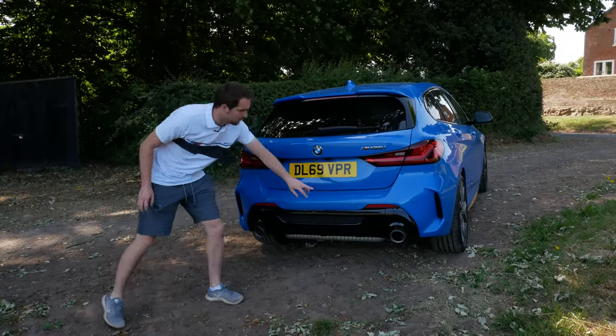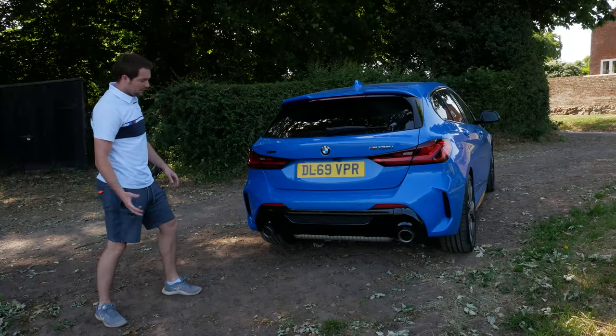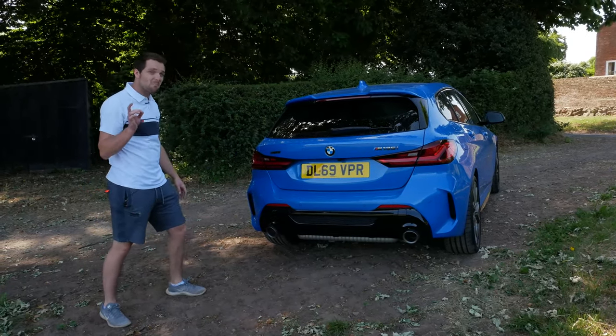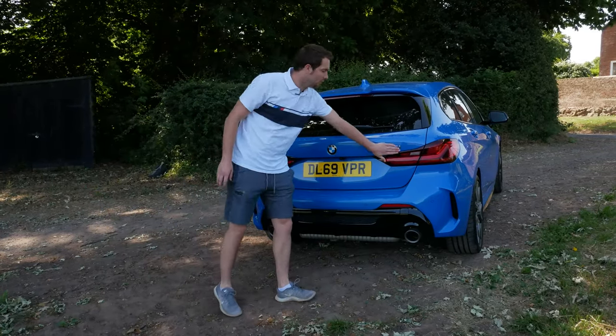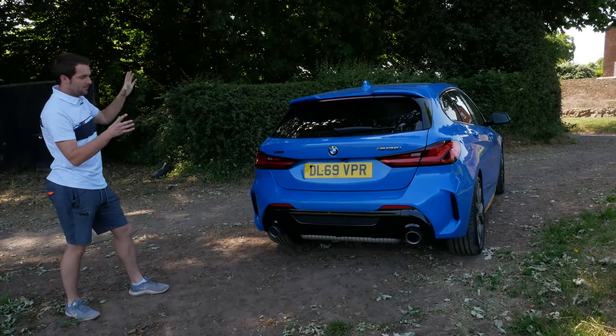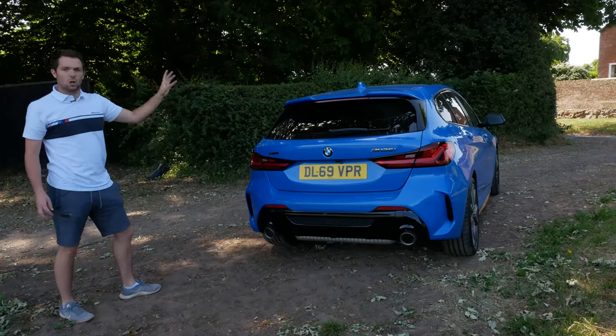The exhaust pipes are massive as well — the left one in the UK has a big valve in it, and the difference between the sound when the valve is shut versus open is massive. We've got the little accents for the xDrive and M135i in brushed aluminium. I just think proportionally it's great — it really is.